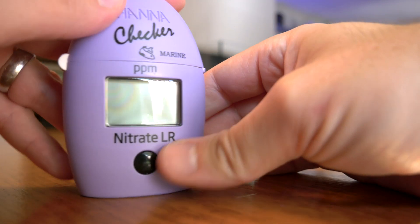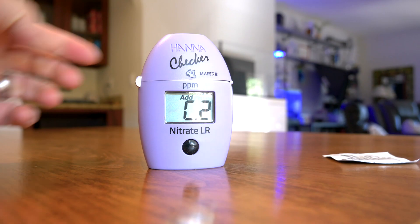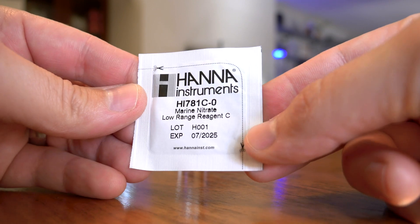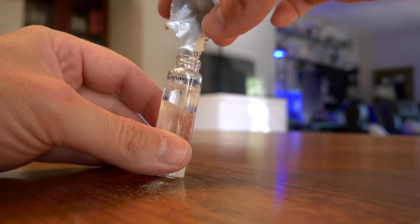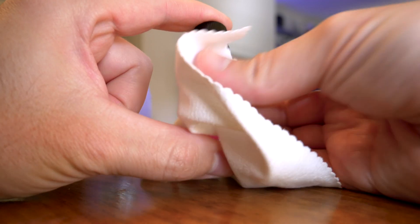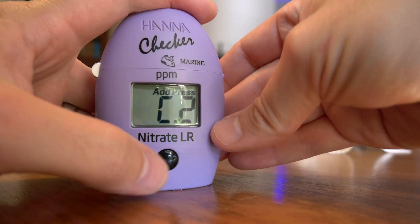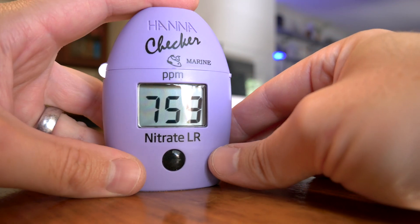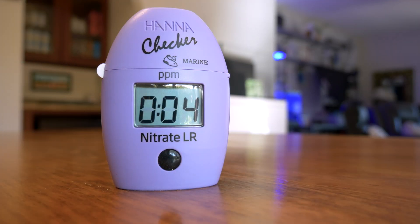Wipe off the outside of the cuvette, place it back into the checker, and press the button. Remove the cuvette, unscrew the cap, and add the contents of one packet of the C reagent. Replace the cap and shake vigorously for two minutes. Insert the cuvette into the checker, close the cap, and press and hold the on/off button until the display shows a countdown of eight minutes. When the timer ends, the checker will perform the reading and display the concentration of nitrate in parts per million. If you diluted your sample, multiply the result by 10.